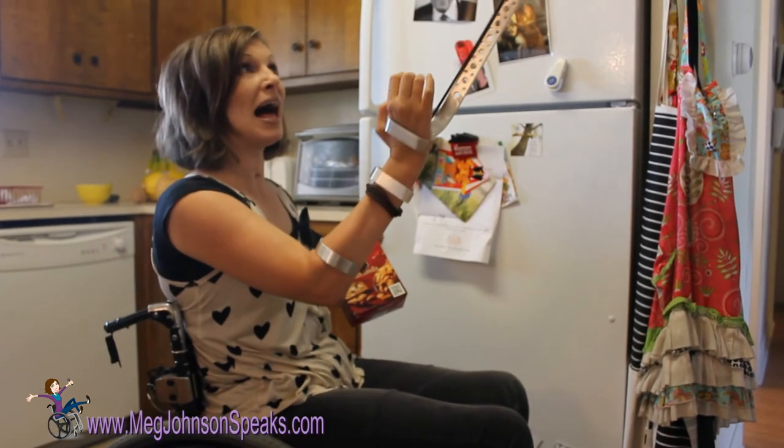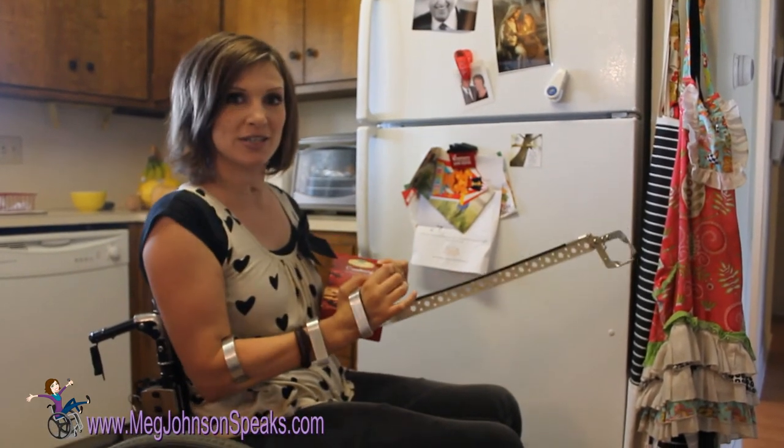I can get stuff from behind the couch, up high, and I can fix pictures that are crooked. So thank you, Jeff Sutherland at quadtools.com, for this amazing reacher.